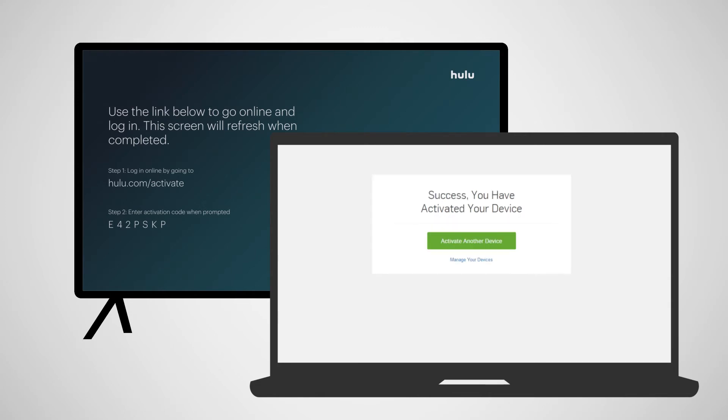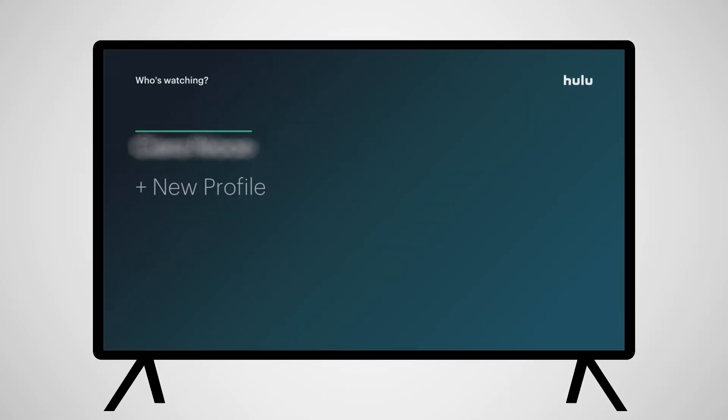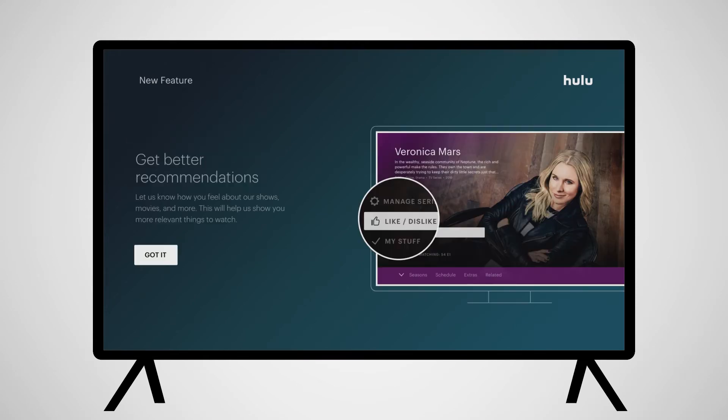Once you have logged in, you'll have access to your normal Hulu subscription with on-demand content, as well as live television options.